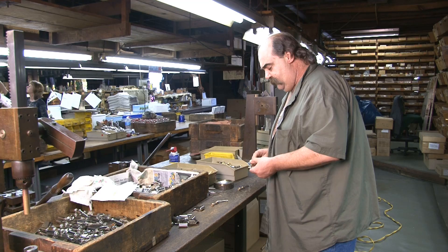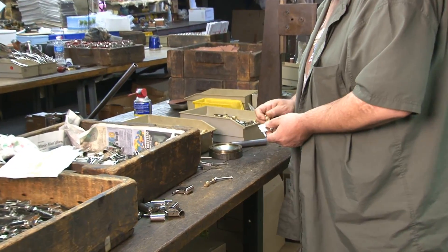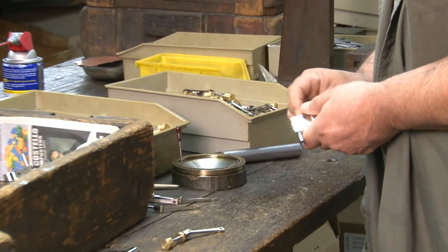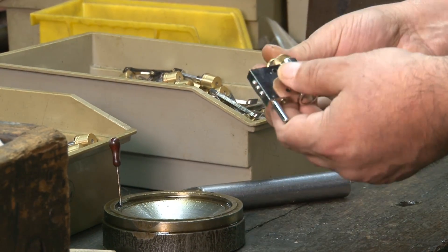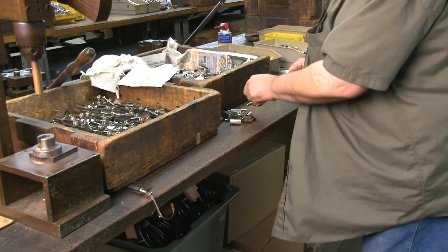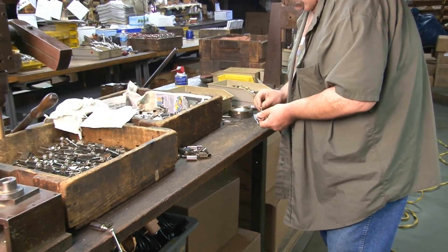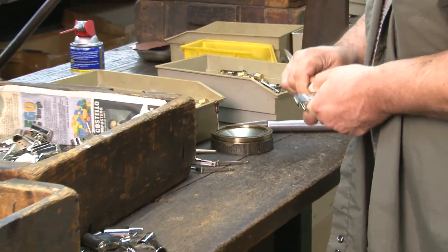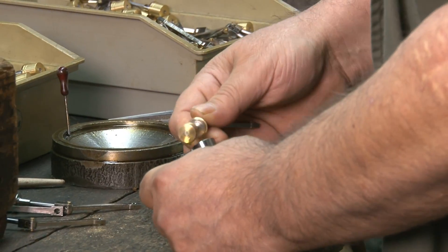What I'm doing here is pressing pistons into a sealing. I'm doing a few of them. Everything is hand fed.